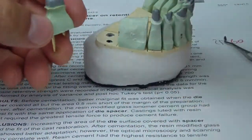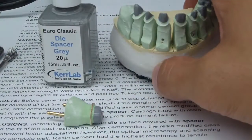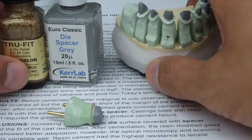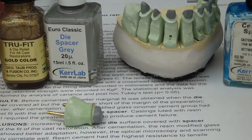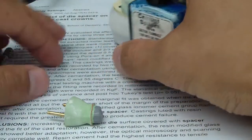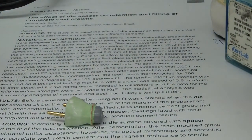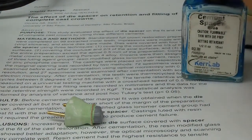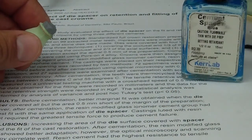Additionally, we're going to place a die spacer. There are a whole bunch of different types of die spacers with wide variations, but essentially a similar basis to nail polish. There are different thicknesses — I was just reviewing some literature before this: 'The Effect of Die Spacer on Retention and Fitting of Complete Cast Crowns,' 2006, Journal of Prosthodontics. They suggest in their article...